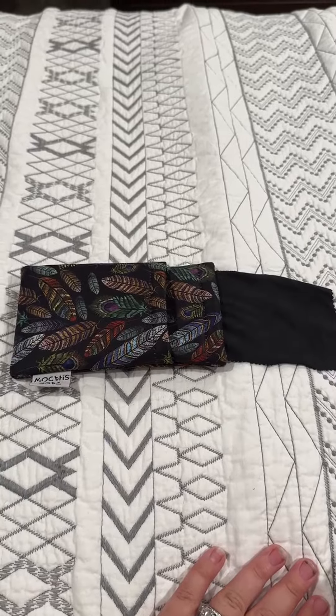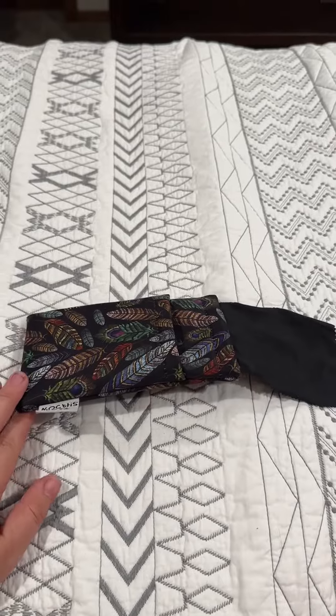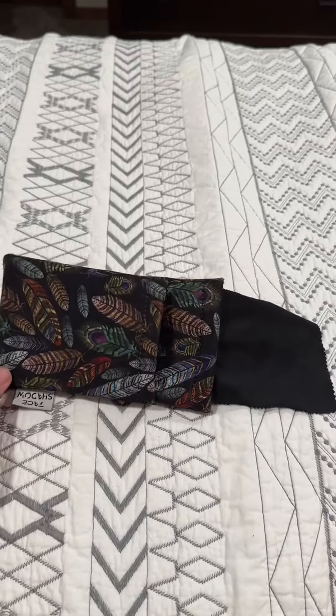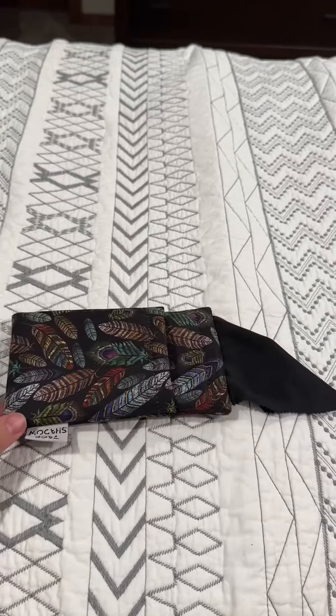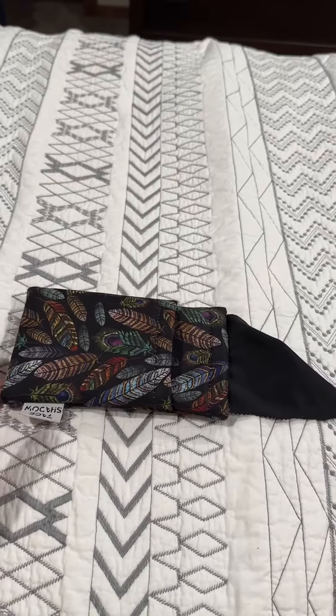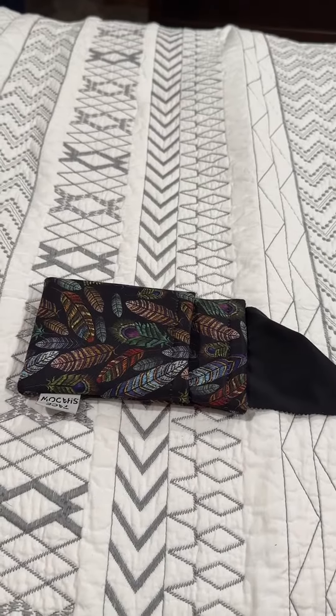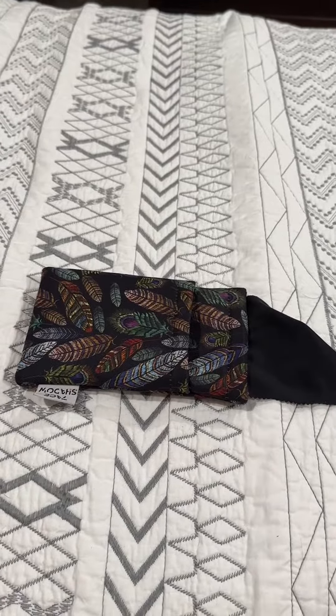Hi, my name is Michaela. I'm going to give you my honest review on this eyeglass holder. I was looking for a new eyeglass holder because I kept losing mine in my car, and I have multiple different pairs of glasses and I was losing them all over in my car.